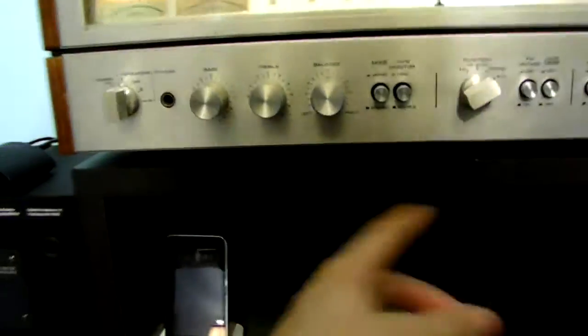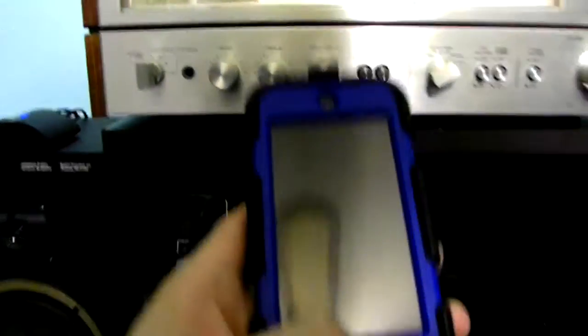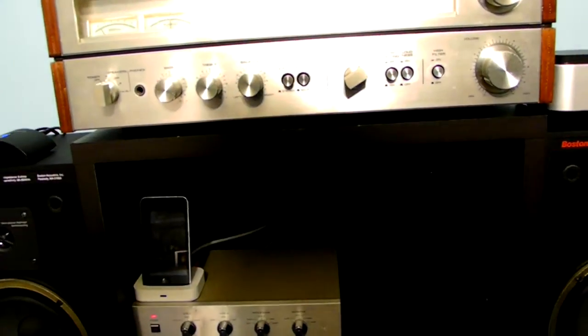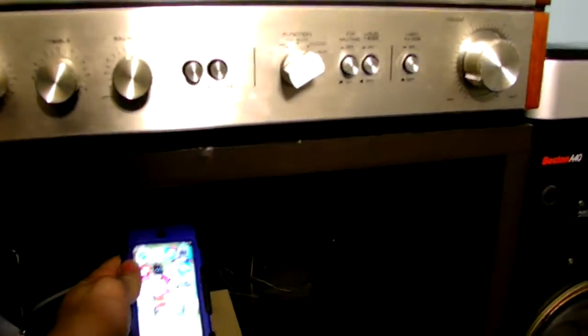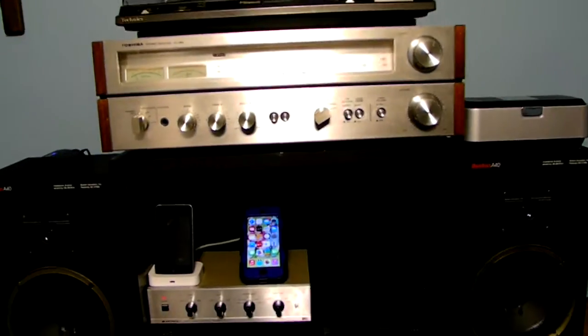Now things are set on my iPod and on the stereo. I just have to push that little button to activate the Bluetooth. Now I can turn this on to show you — there's the sound — to play audio, music, and any type of audio source from my iPod Touch by using Bluetooth technology.